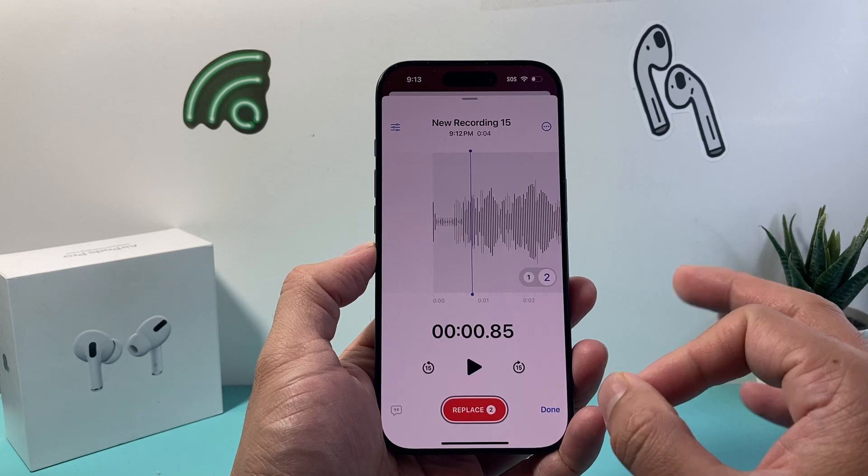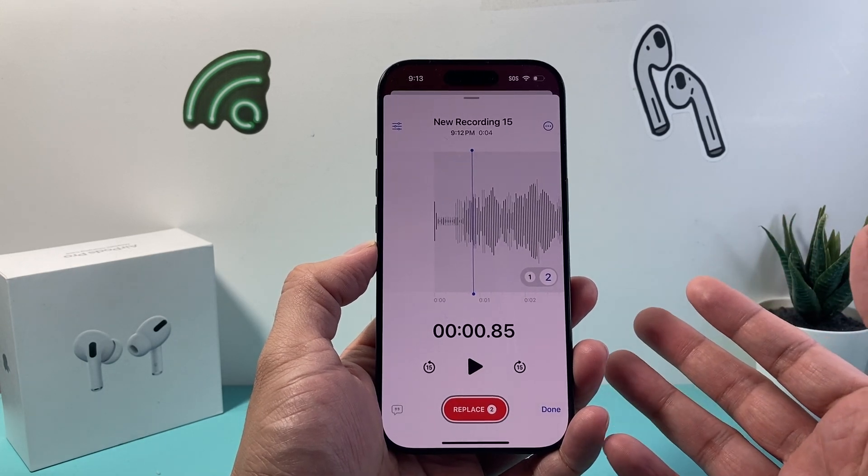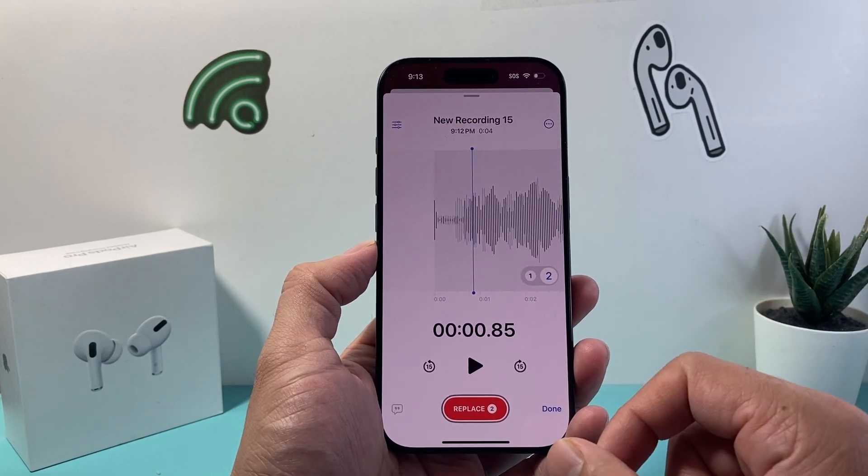And this is at the time of recording. Apple might add this feature to other phones, but currently these are the only models that are available.